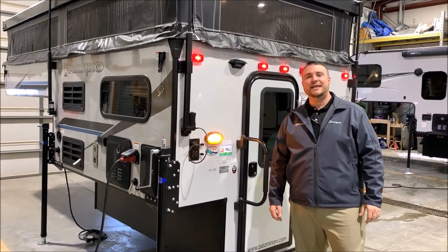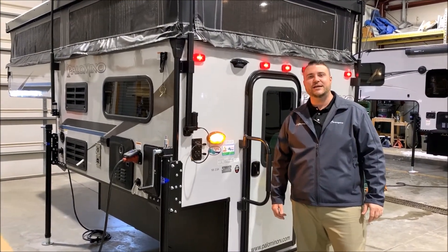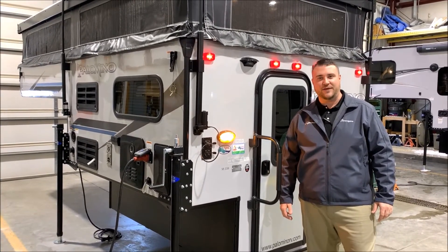Hello and welcome to the Outpost RV. My name is Jeremy, our cameraman is Henry, and today we're going to take a look at the Palomino SS-550.